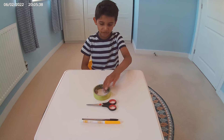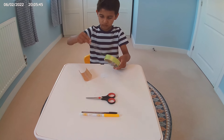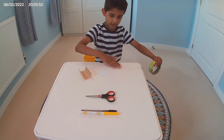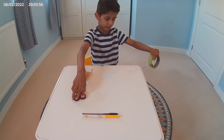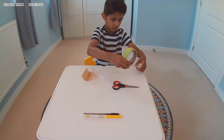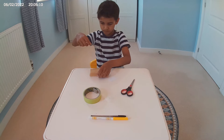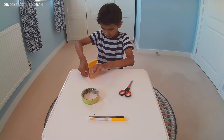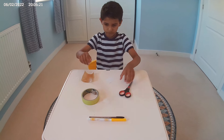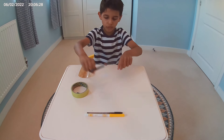First we're going to start off with the tape and baking paper. We'll have to cut the tape and we're going to stick it on the baking paper — about three or four layers.